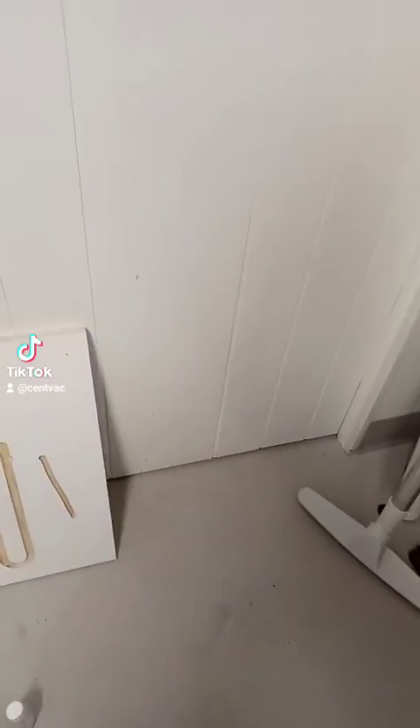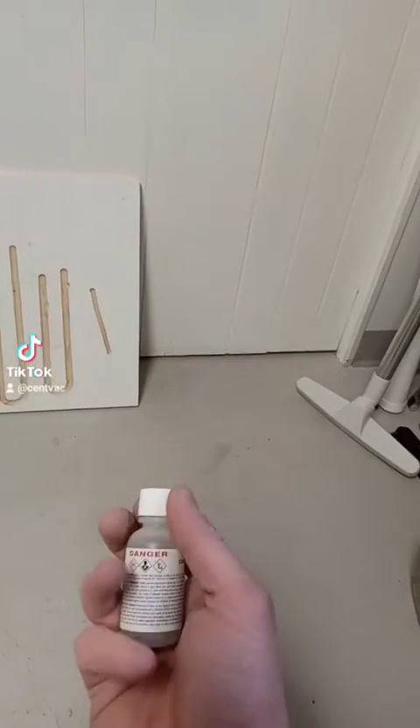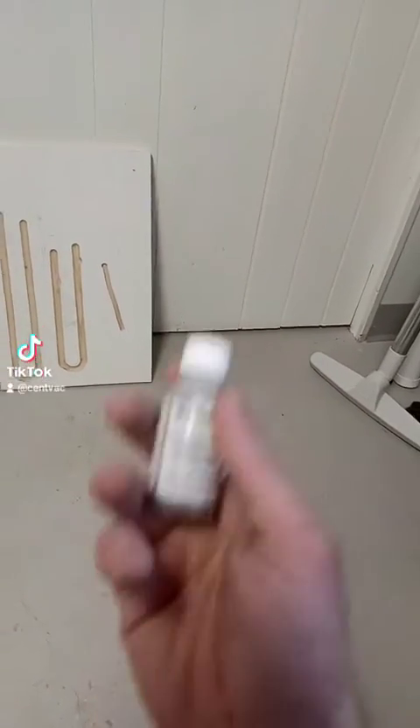One thing you can use is a heavier liquid like mercury. Lots of your industrial vacuum cleaners are rated in mercury lift, which is convertible to water lift by just multiplying the mercury reading by 13.59.